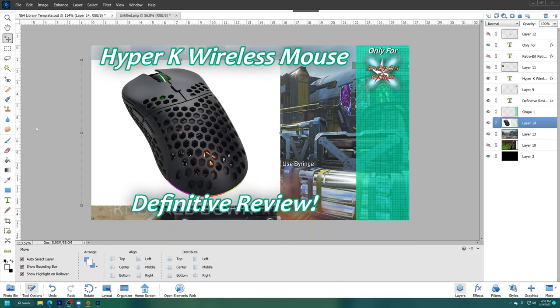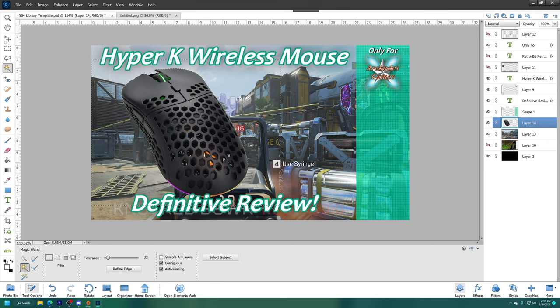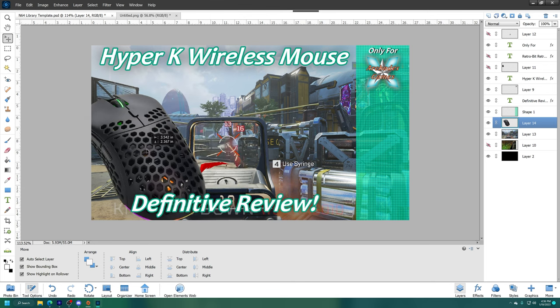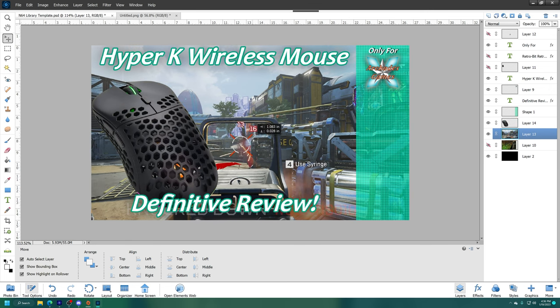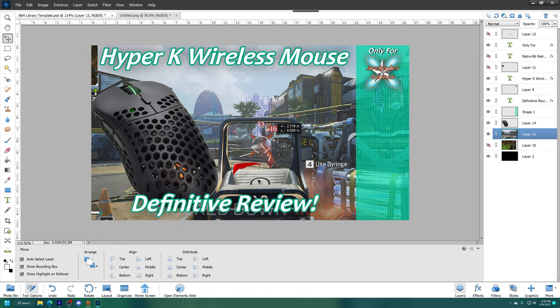Outside of gaming, I have been pleased with my time with the Hyper-K wireless. With an increased video production schedule, the mouse has proven very reliable for editing, and unlike other lightweight options, it doesn't accidentally slide out of place during precise edits. Battery life is well over 20 hours in my testing with the LED lighting on, and advertised to last over 50 hours with it off. The mouse remains usable as it charges, and while connected with a wire, latency is likely reduced, though I can't tell a difference.